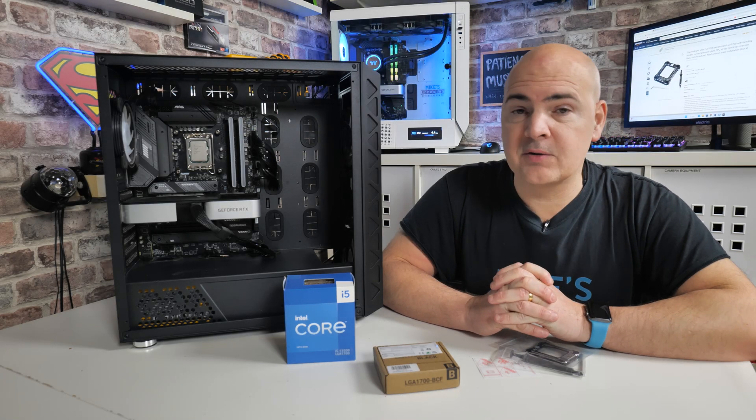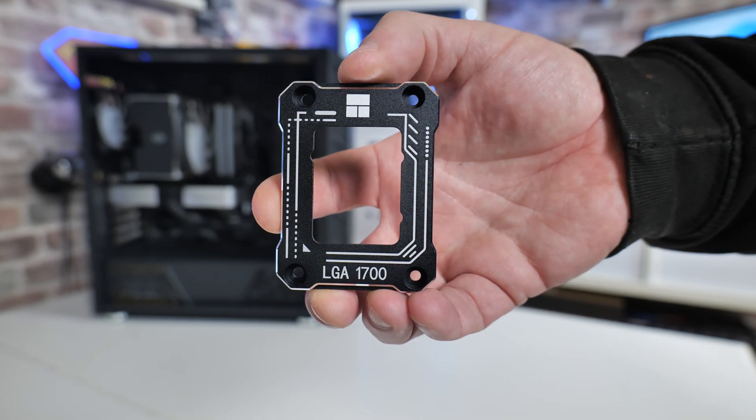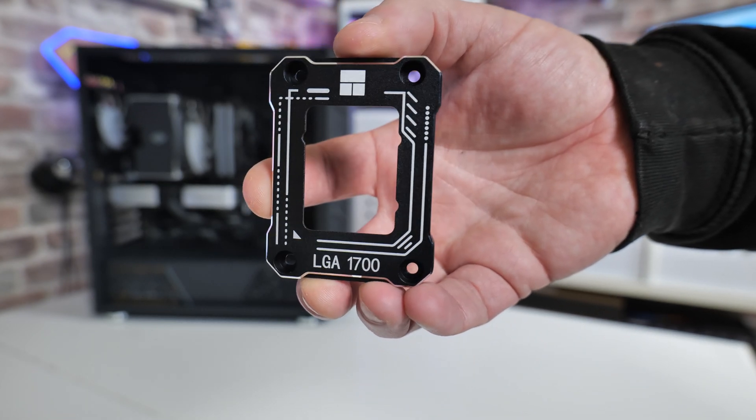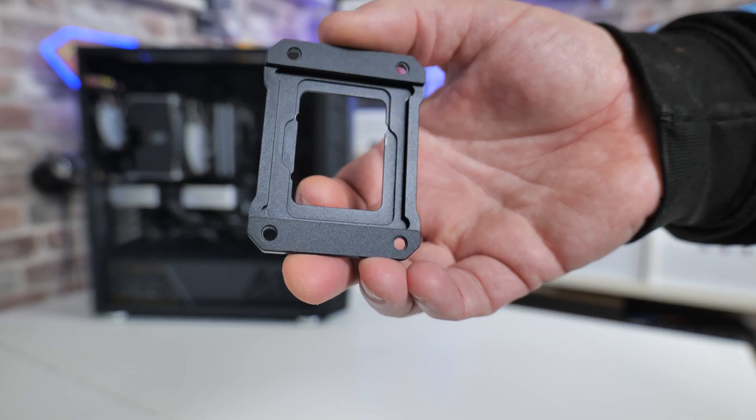Hi, this is Mike from Mike's Unboxing Reviews and How To. On today's video we'll be taking a look at the Thermalright LGA1700 BCF, or Buckle Reducing Device, kindly sent in to us by one of our viewers. So let's check it out and see what it's all about.